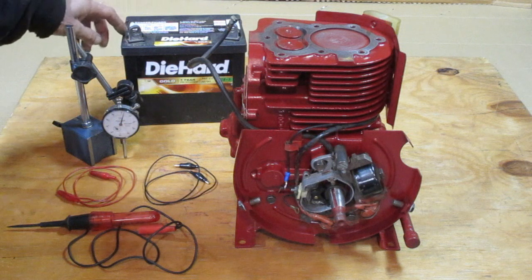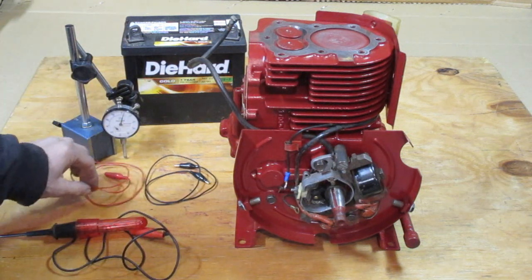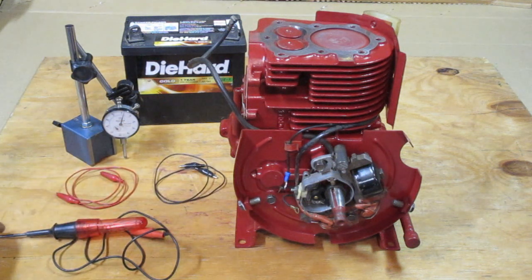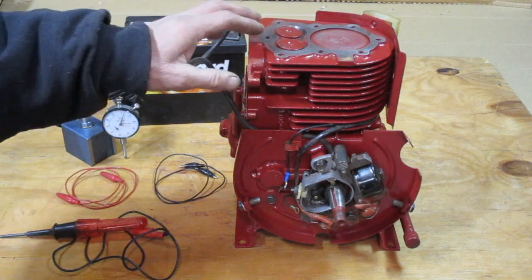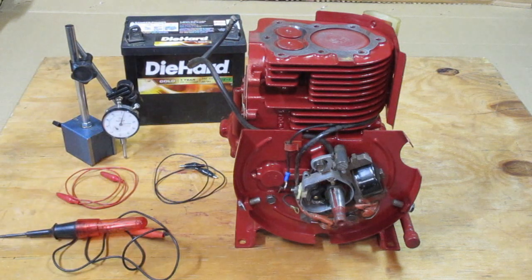What I need here is a battery and a test light. I've got a couple of alligator clip leads to make the connection, and I have a dial indicator so that I can measure the travel of the piston from top dead center.